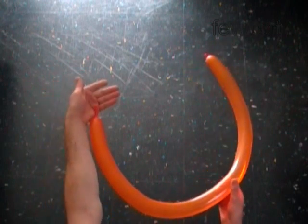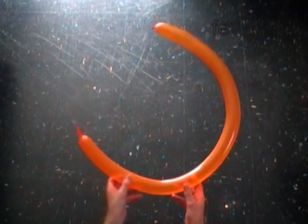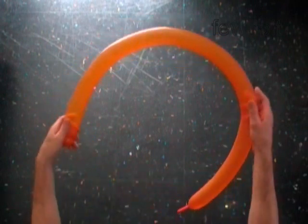Hello! To make this pumpkin we are going to use two balloons. Inflate an orange balloon leaving one inch flat tail.